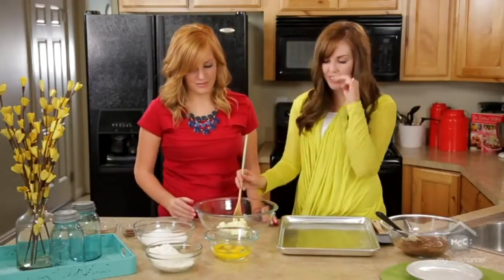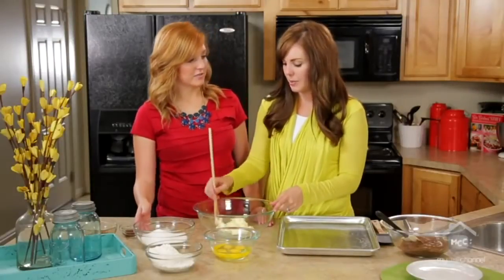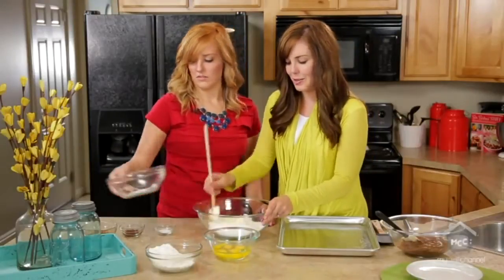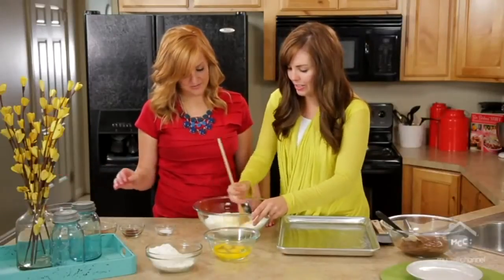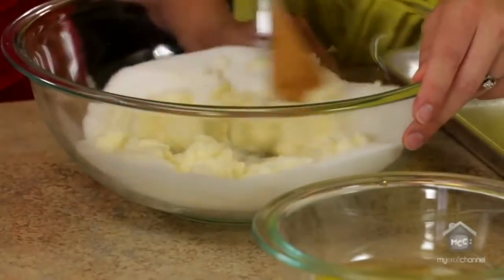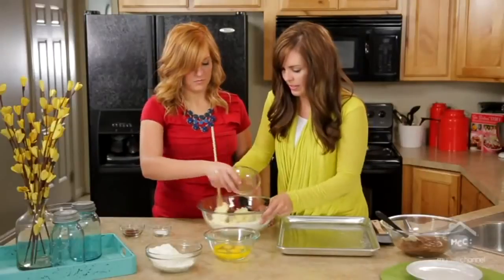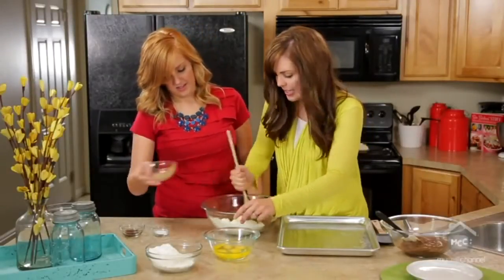To start out you need one cup of butter or margarine, whatever you have on hand — it just needs to be softened. Then dump in two cups of sugar. That much sugar, you know these are gonna be good! You want to cream together your butter and sugar until it starts to get incorporated, and then you can add in your cocoa to start making it the yummy chocolate goodness that it is.